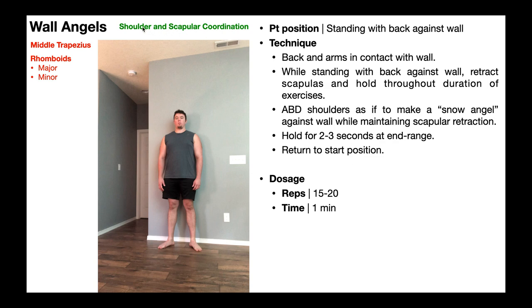When I say shoulder, I mean shoulder muscles like the deltoids and the lats — muscles that produce movements at the glenohumeral joint. By scapular, we're talking about the shoulder girdle, the muscles that produce movements of the scapula. Obviously, the middle traps and the rhomboids retract the scapula. A lot of times what happens is there's discoordination between the shoulder girdle muscles and the glenohumeral muscles, that is the shoulder muscles.